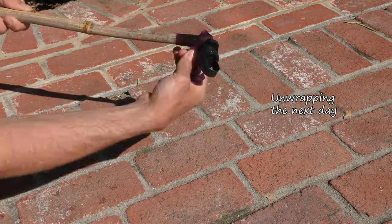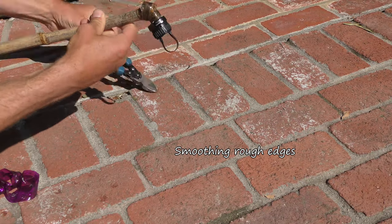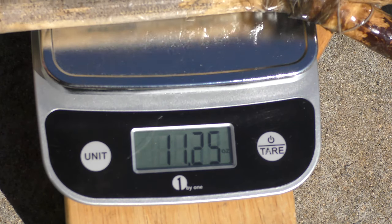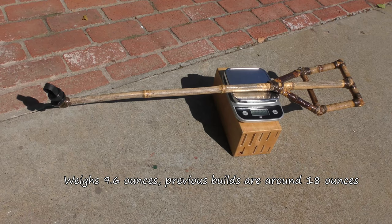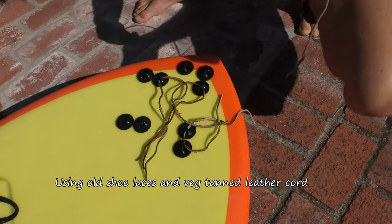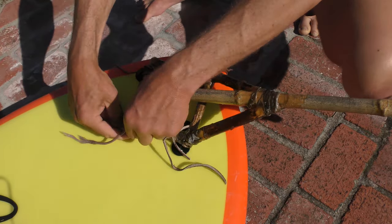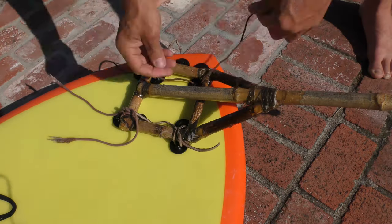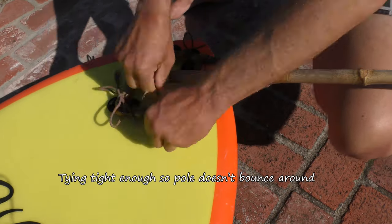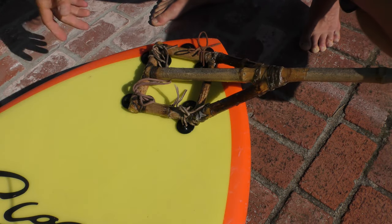I clamp this and let it sit overnight. When I remove it, it's nice and strong and will not accidentally come off or unscrew. If I want to change to a different camera adapter, I just use a saw or razor blade to separate the camera adapter from the epoxy, then with a pair of pliers I can unscrew it, put a new one on, and use a tiny bit more epoxy to re-secure it.